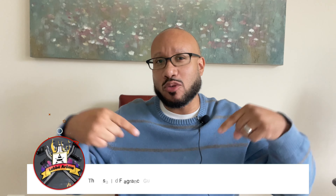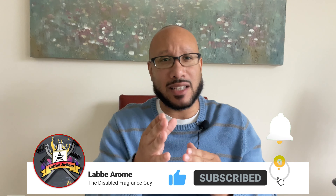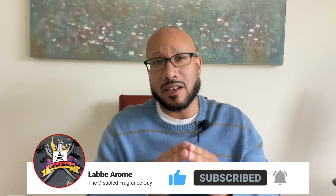Hey everybody, it's your boy LaBeaRome, the Disabled Fragrance Guy, and I'm back for another review. Do me a favor if you haven't done so already — go down below, like and subscribe to the channel. While you're down there, please hit that notification bell so you'll be notified every time I drop a video to YouTube. I want to thank you for rocking with me so far.